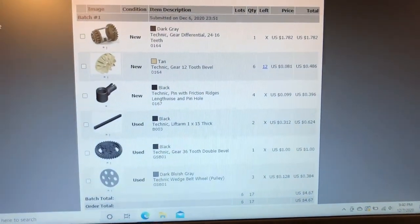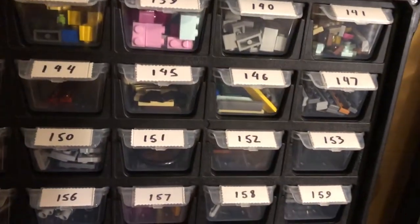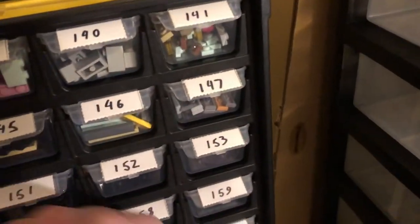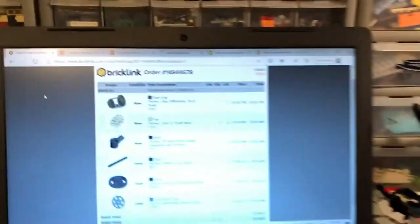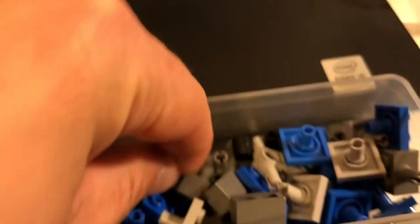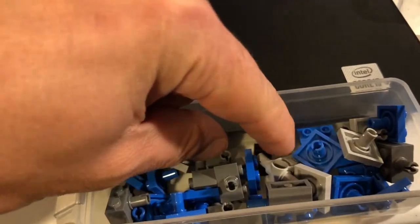Slightly different order here — lots of Technic parts. So 164, 164, and 167. I'll just come over here. 164, I got that part. How many of the other ones? Six. One, two, three, four, five, six — and 167. I'm not sure how many of those there were, so I'll just grab the drawer real quick. It was all four of those black pieces — one, two, three, and four.